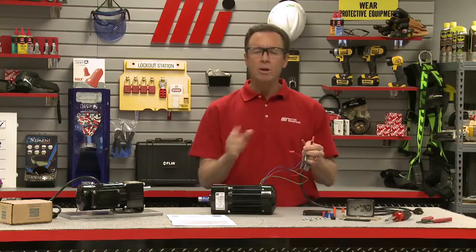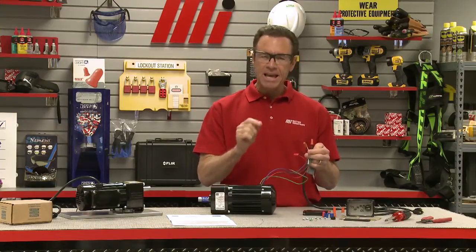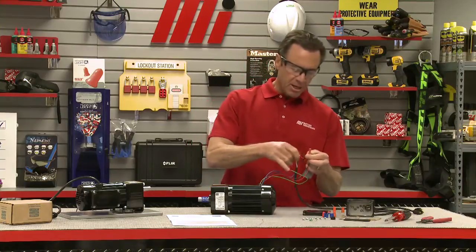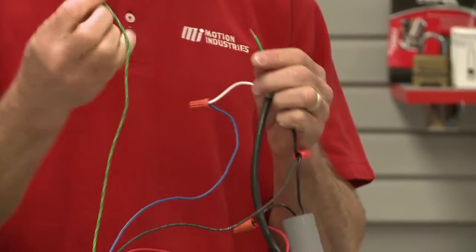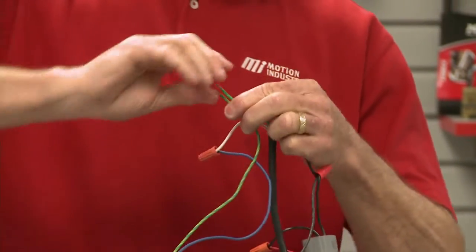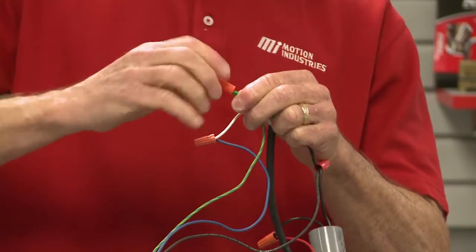Now, to complete the wiring, you want to connect the motor's green-yellow ground lead to the ground lead on the AC power cord. Here is our power cord ground. Here's the green-yellow from the motor. Connect these two, and then we're good to go.